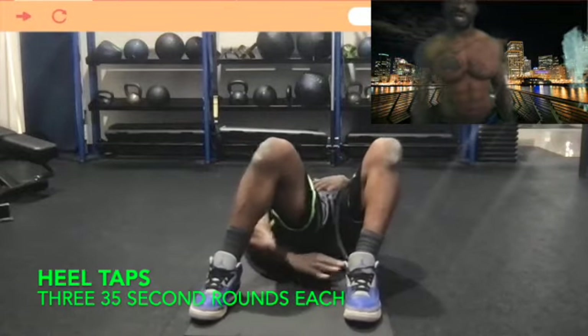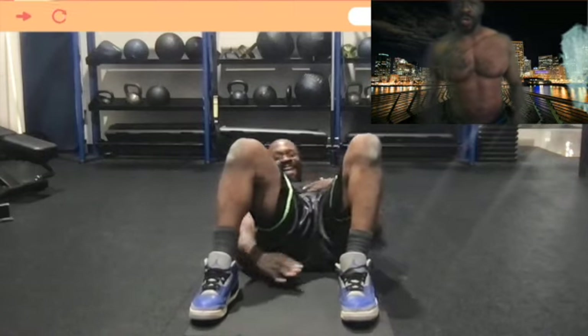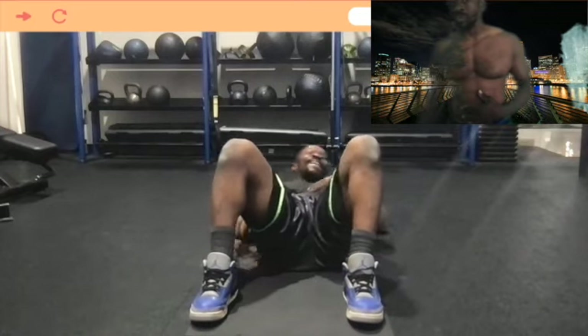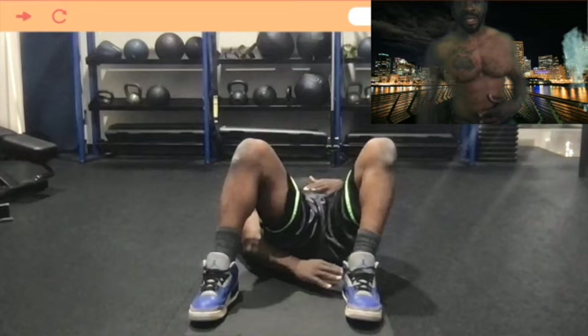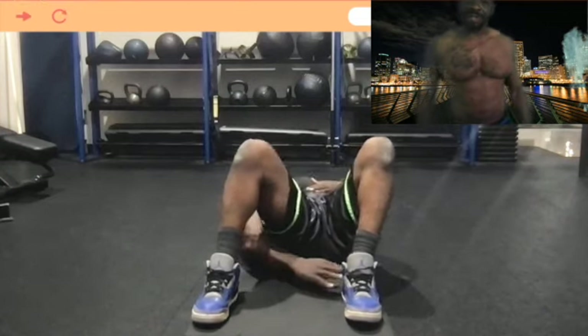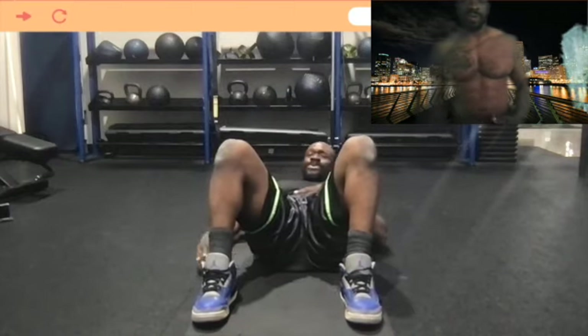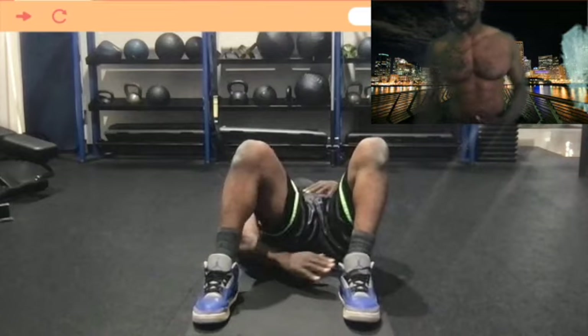Here you have me and Whitney doing heel taps. This version of heel taps — we lay on our back, put our feet flat on the ground so our knees are up some, and we take our right hand, go underneath our right leg, and touch our left heel. We did three sets of 20 reps on each side; Whitney did three sets of 10 reps on each side.